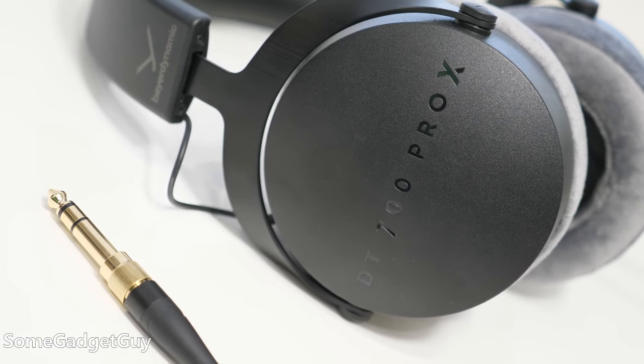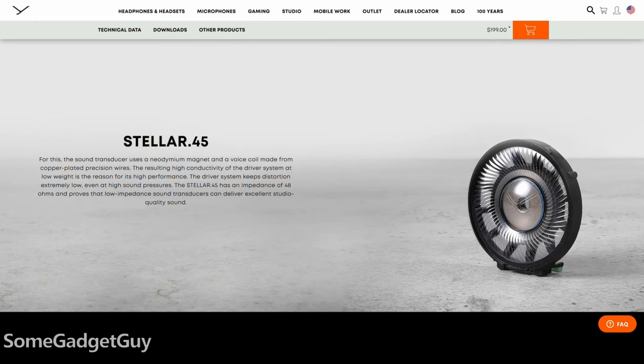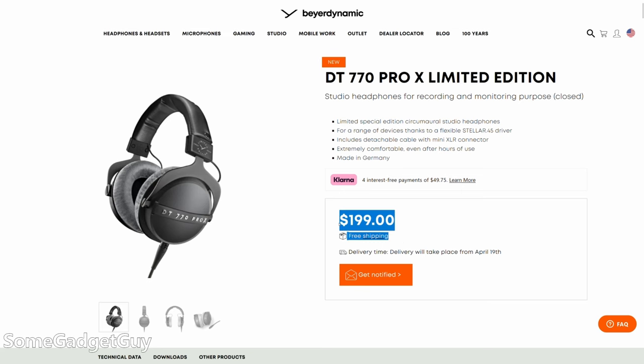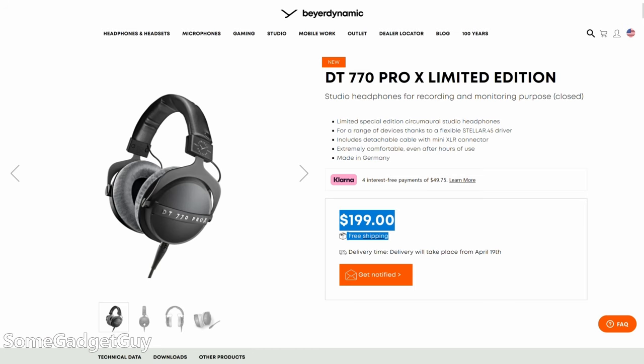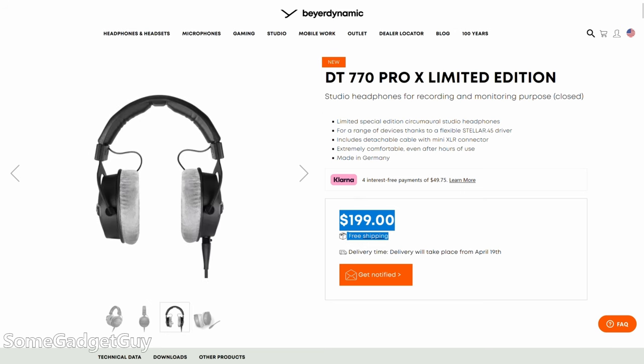This product line is getting a little broader. I recently spent some time with the DT700 Pro X, a fresher successor to the 770s — or a refresh that stands next to the 770s — with a slightly different outer shell and a new dynamic driver. The 770 Pro X, like the 700 Pro X, uses the new Stellar 45 driver at the same impedance, and it's launching a little cheaper than the 700 Pro X did. You can catch my video on the 700s — I think there are a lot of sonic similarities. The 770 Pro X feels like the love child of the 770 Pros and the 700 Pro X.